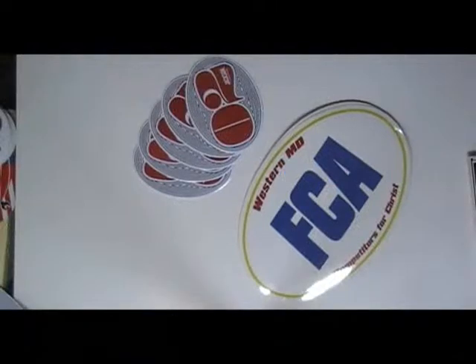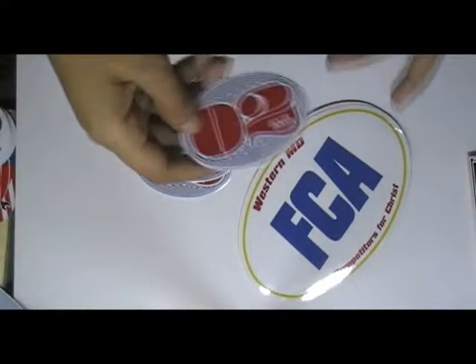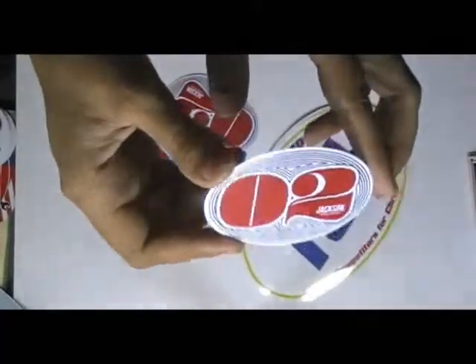This video is about oval white vinyl stickers. Here are some oval white vinyl stickers which are printed in our screen printing house with the custom design of our client.